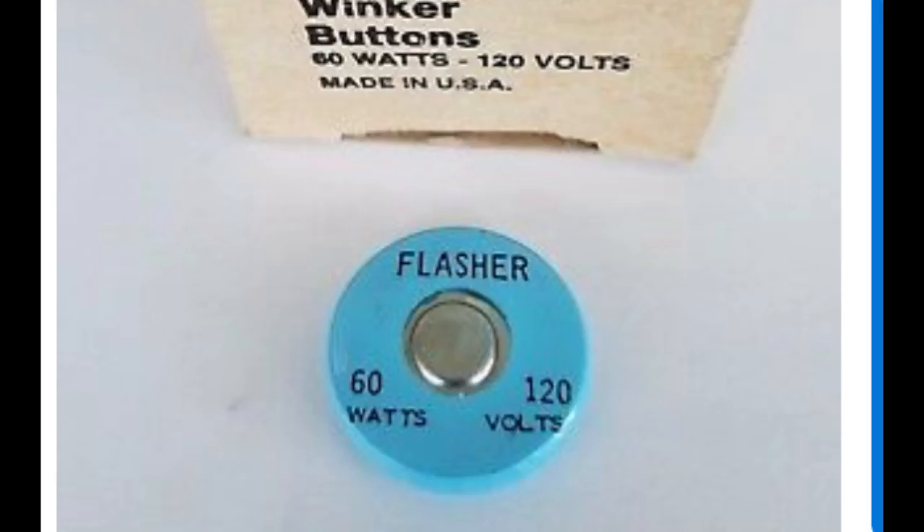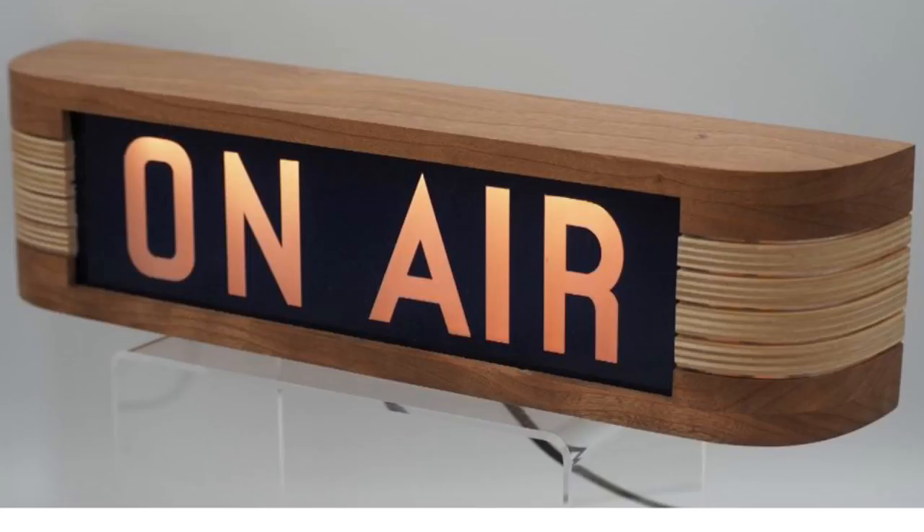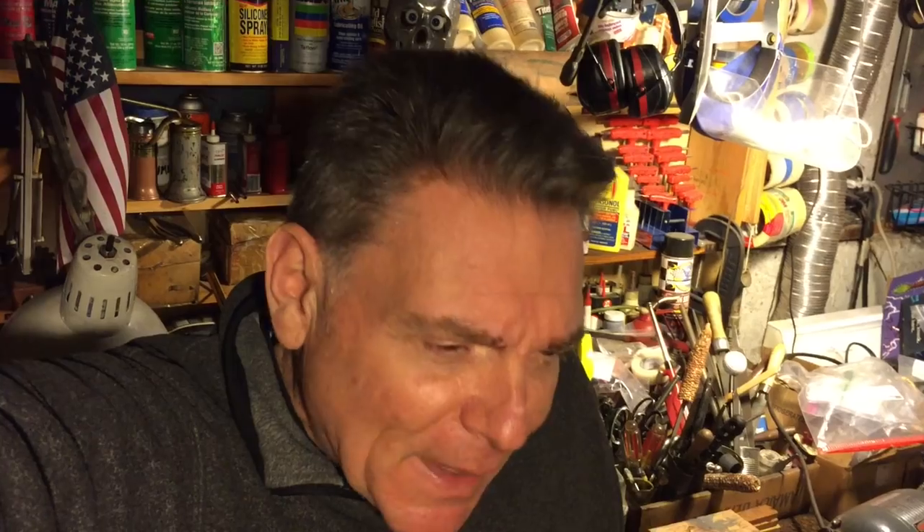Eagle used to have a whole line of bi-metallic products, and the winkers were very popular. They used to sell winker buttons — small buttons you'd put into an Edison socket and screw the light bulb in on top, which would create a blinker. They used that for traffic lights and things like that. Those have become quite collectible and somewhat expensive to buy now. They also had bi-metallic outlet winkers you'd plug into the outlet and then plug your appliance into that to make it blink — Christmas lights or whatever. Bi-metallic strips in early electric appliances are very interesting. That's what makes your toaster pop.